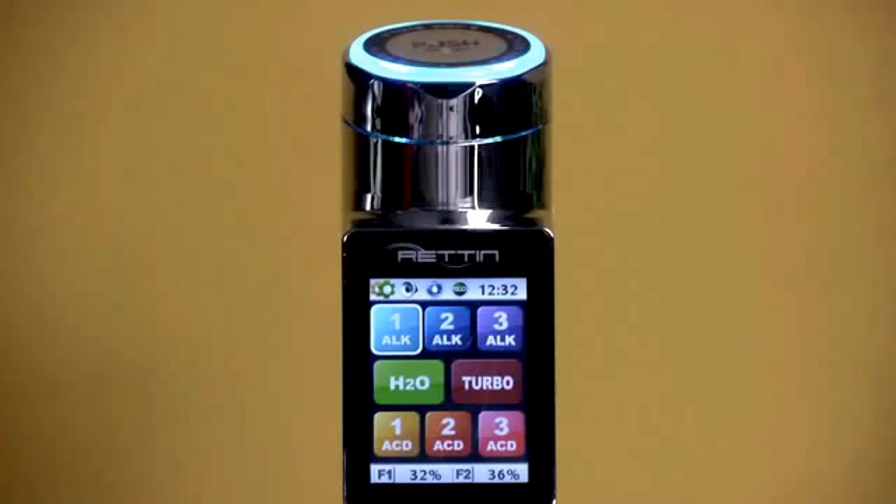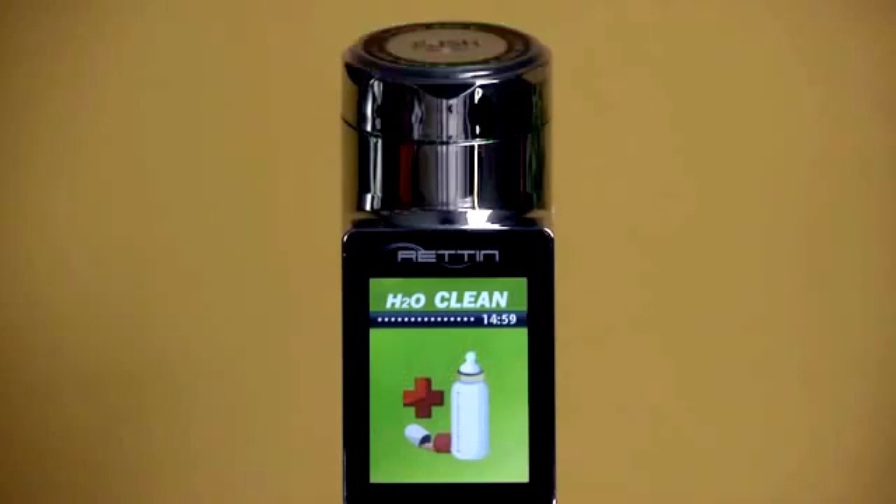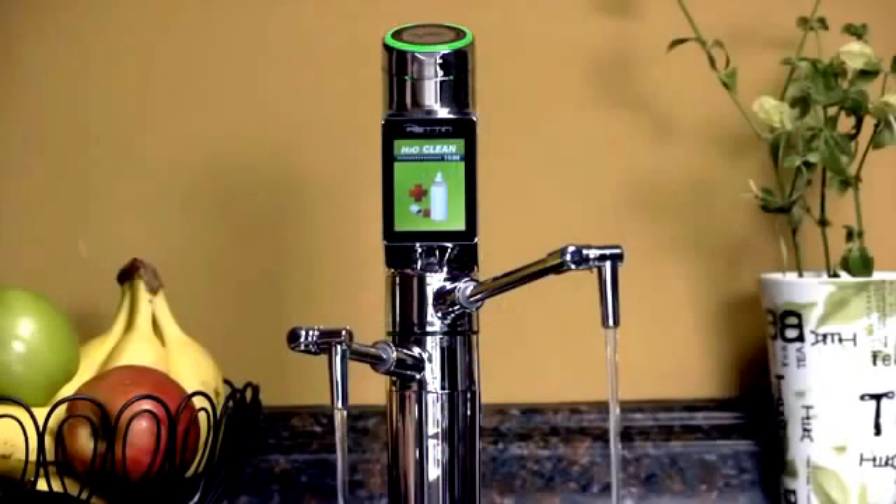If you need water for drinking with a meal or for taking prescription medication, you'll select the H2O icon. Just like with the alkaline and acidic presets, the screen on the control panel changes and you have an audio alert to confirm the type of water the unit is producing.